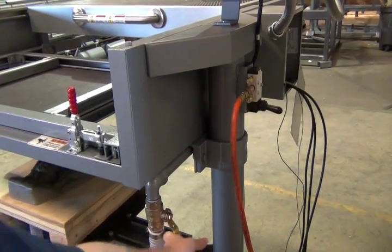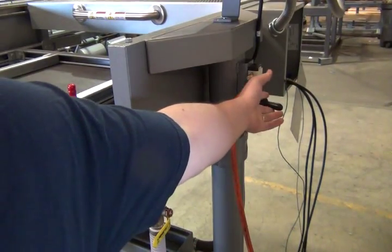Here we have our vacuum release valve and our tool delivery valve.